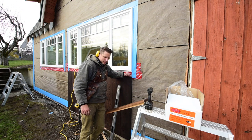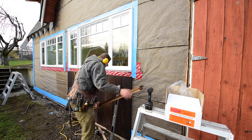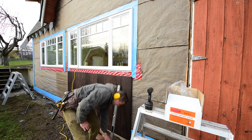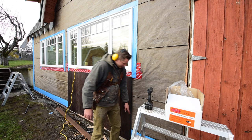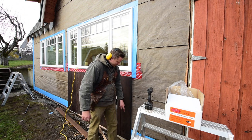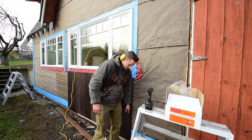Tip for this week: when you're doing your siding — especially vertical board and batten siding — the bottom edge where the water is going to run off and drip, you want to cut a 45-degree angle. I'll show you a close-up here.